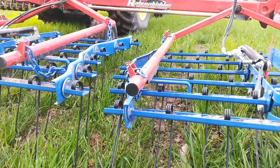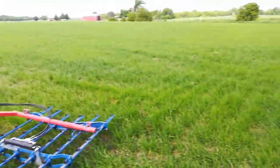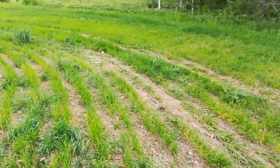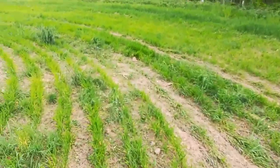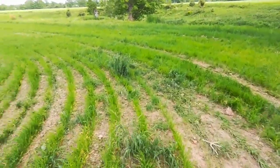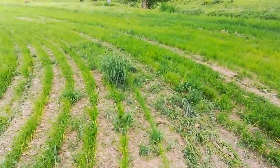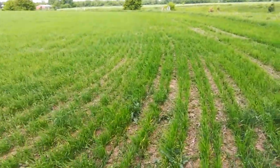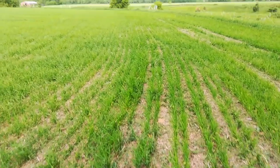I found a guy online — Thor Escher — who did this and he thought he killed his crop. But I've got so many weed seeds in here from last year's failed beans. It's all pigweeds and lamb's quarters.